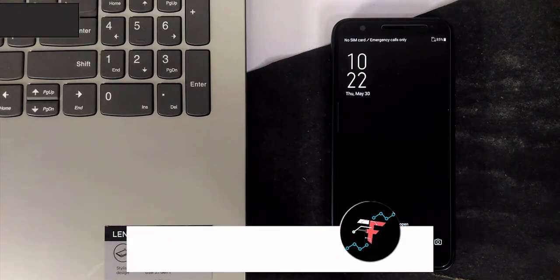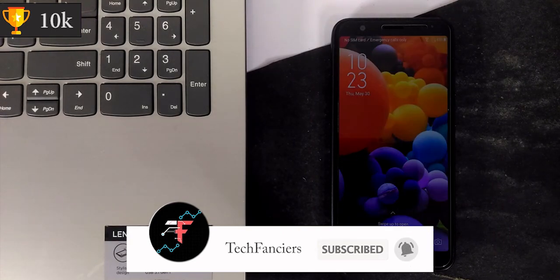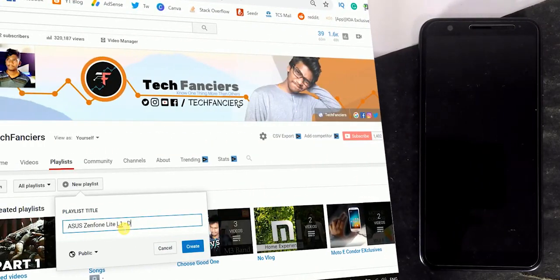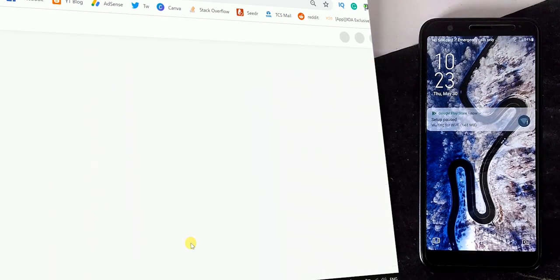You have successfully unlocked the bootloader. I will leave the next video's link in the comment section once it's done. Also, make sure to check the entire playlist of Asus Zenfone Lite development to get more development videos. Thank you for watching — I will see you guys in my next video.